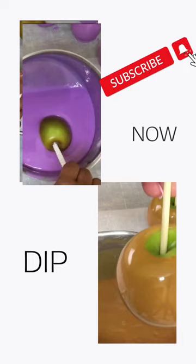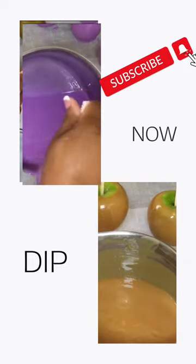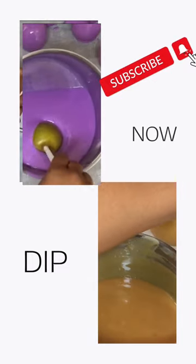So honey child, if you're looking for the best candy apple recipes as a beginner to make one to two dozen of candy apples in one pot, subscribe now to Candy Apple TV.